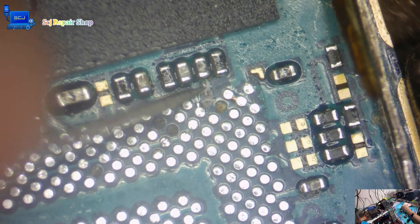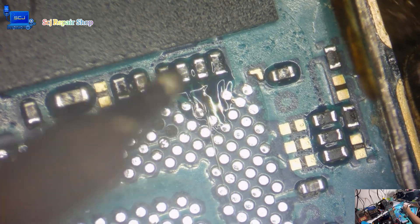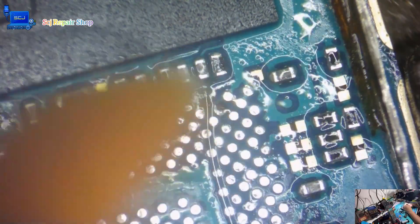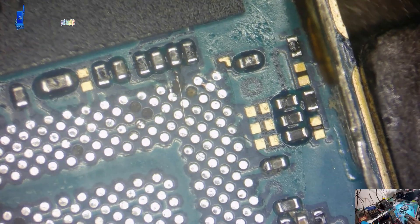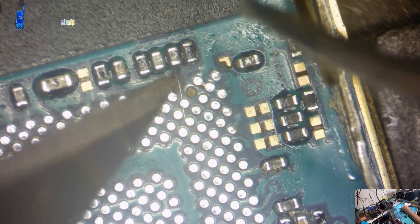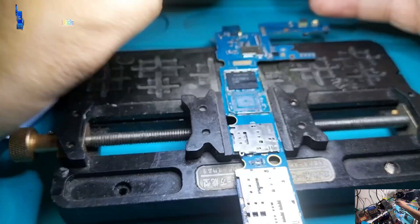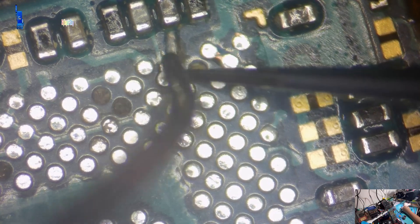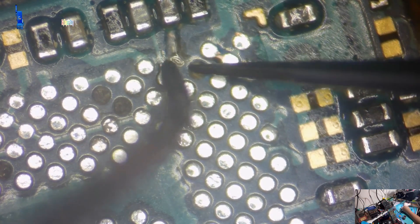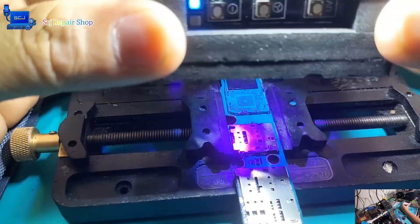The positive line being broken may cause issues with the functionality of the CPU, so it is important to address it before proceeding with any further cleaning. To repair the broken positive line, it is necessary to first scrape away any damaged or corroded areas to expose the metal underneath. This will create a clean and open pathway for a jumper wire to be attached and create a new connection.